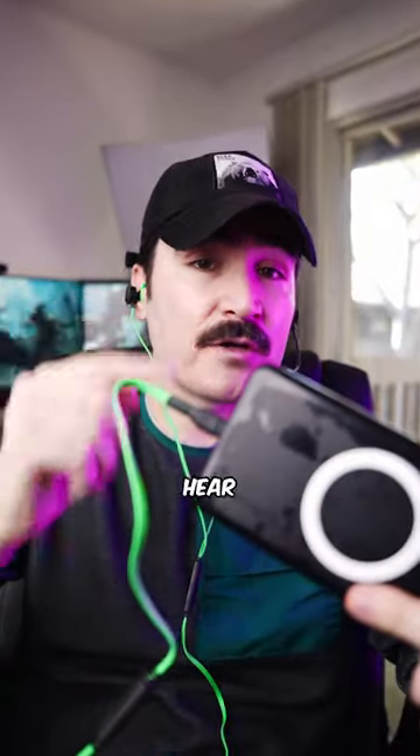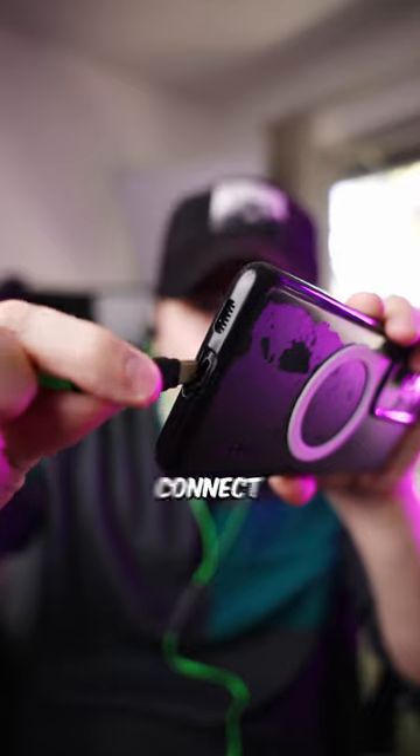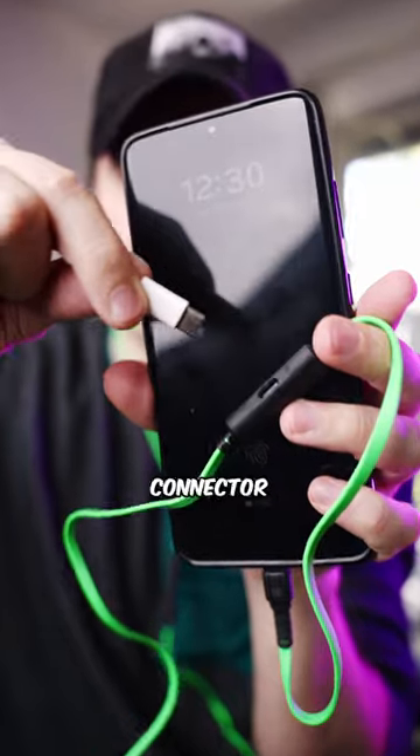If you're serious about mobile gaming, you need an earbud like this. When I play games on my phone, it's really important to charge my phone and also be able to hear what's going on. This headset allows me to do that — I connect the earbud and there's still a connector for power.